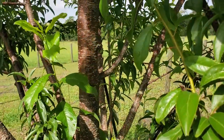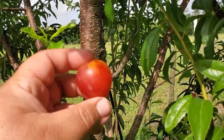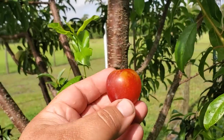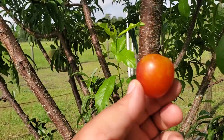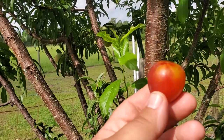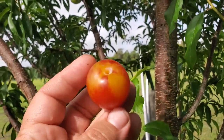Look at what I have right here — just beautiful. When they're completely ripe they get that nice red-orange blush on them. You can pick them a little earlier when they're completely yellow but soft, but this is when the flavor really develops. Just gorgeous, look at that.